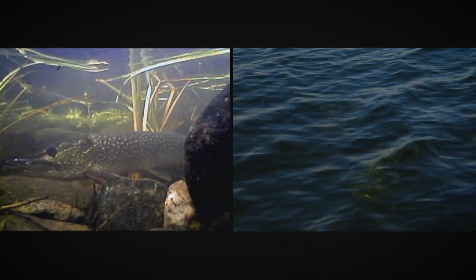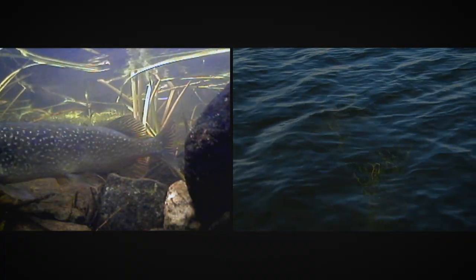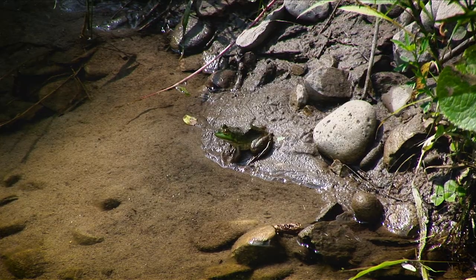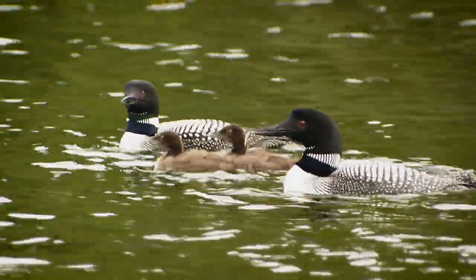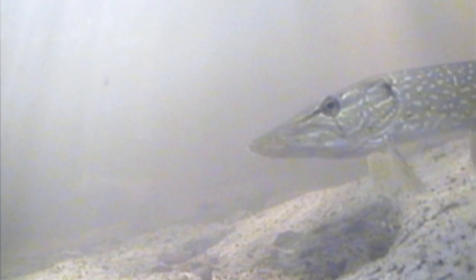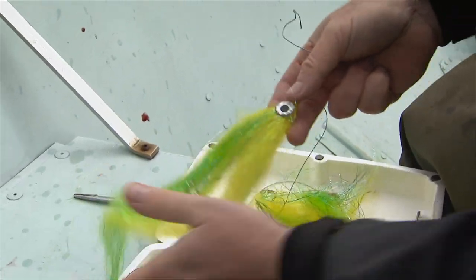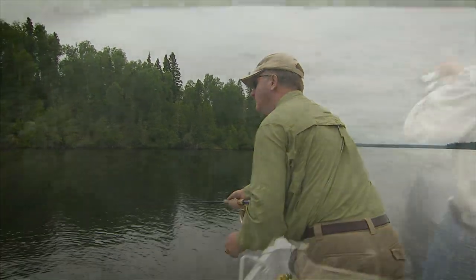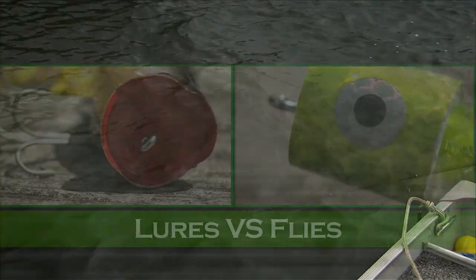What brings pike and muskie back to the same location every year is reliable food sources. Perch, walleye, minnows, and even frogs and small ducklings are all sources of food for these voracious predators. As fly fishers, we need to match these food sources with appropriate flies. It's the same as with conventional tackle fishing, and it's part of the allure of fishing — finding the right lure or fly for the right conditions.